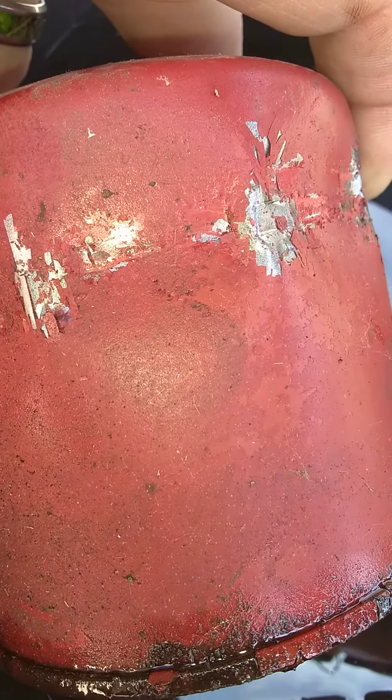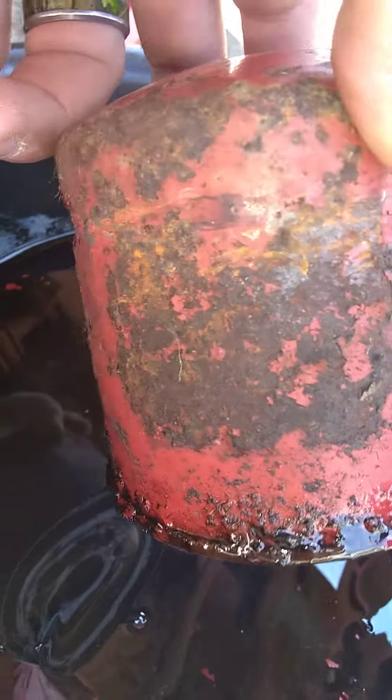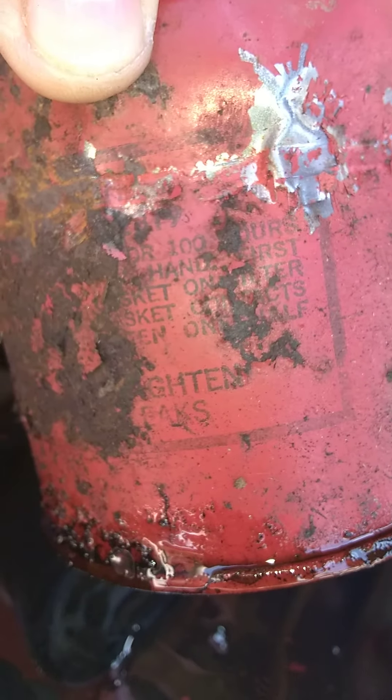I'm kind of guessing this is probably the original filter from the looks of it. That was the bottom of the filter — there's some lettering and something else on there.